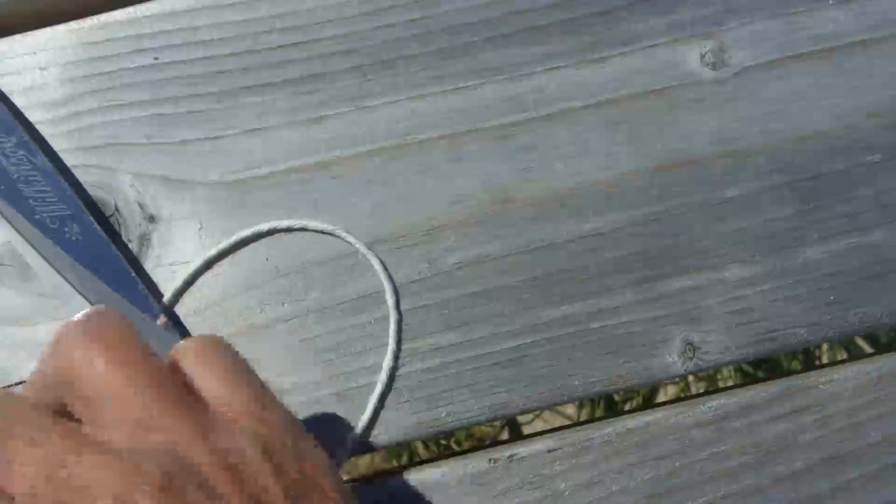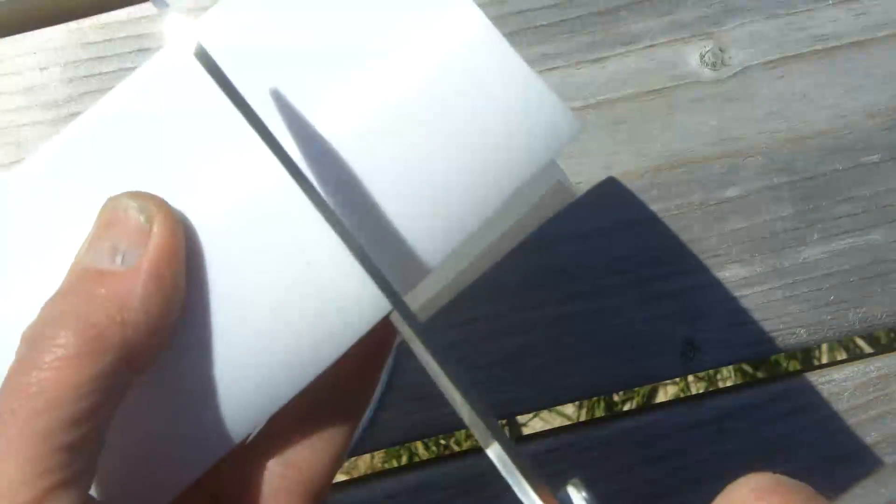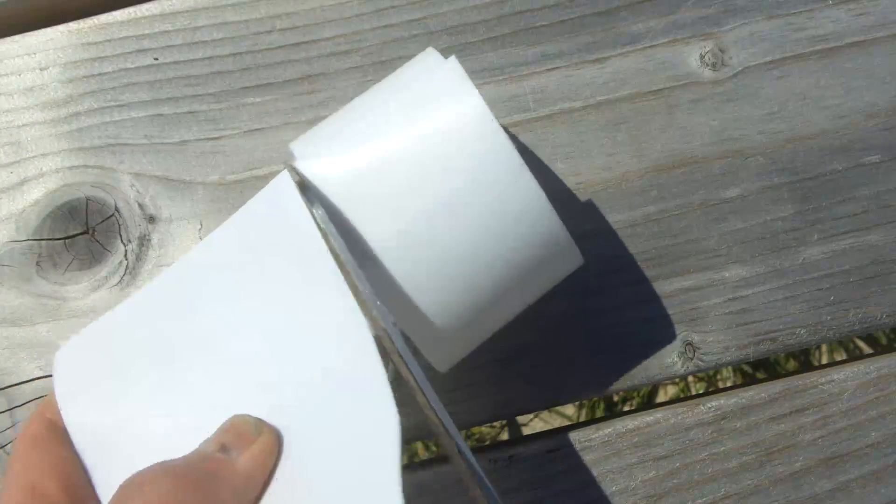I haven't got any tube that's exactly the right size, but I've got this — it's a sheet of PTFE, that's polytetrafluoroethylene if you want to be clever. It's also called Teflon.